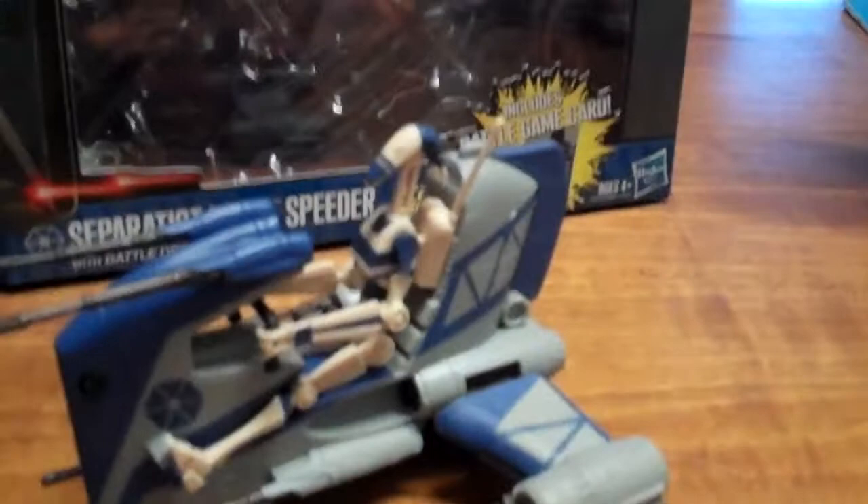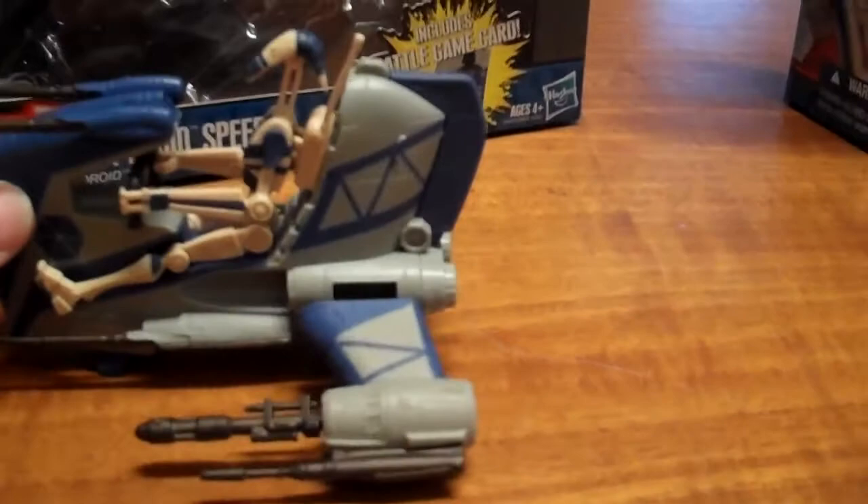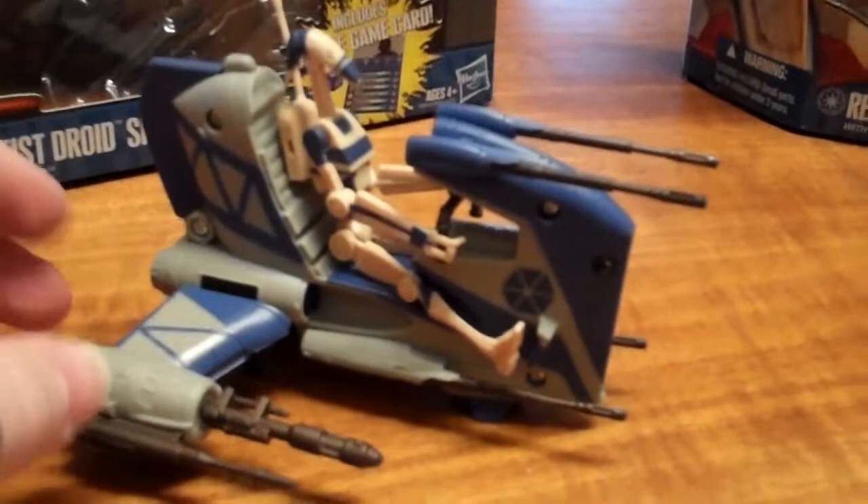Let's get back to the speeder here with the Separatist Droid. As you can see it's a nice little speeder — a little limited in its functionality, but all in all it's a nice little addition if you're an army builder and you want to build up your Separatist army.